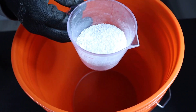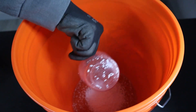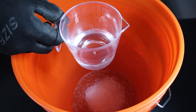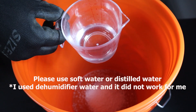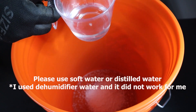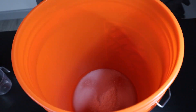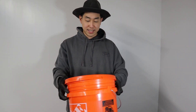We're going to add our potassium hydroxide into our bucket, then add our 120 milliliters of dehumidifier water — remember, you can use distilled water, soft water, or water from the AC. Then we'll close this up with the lid and stir it up, letting everything mix together.